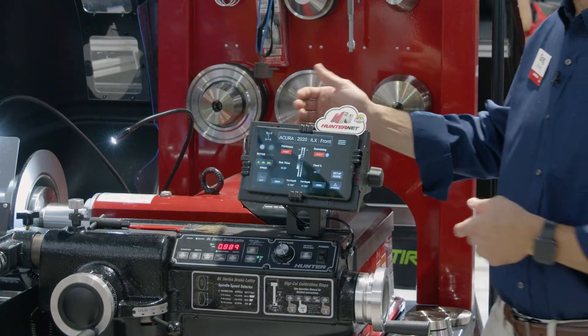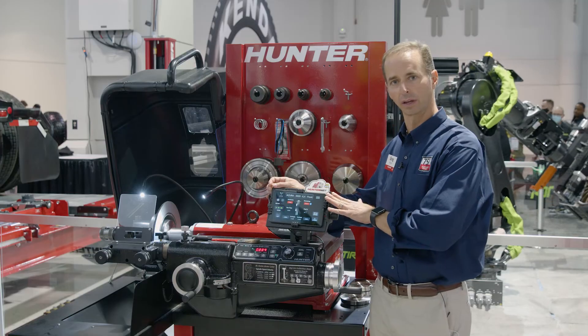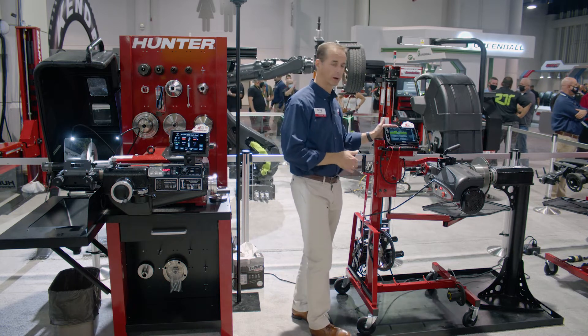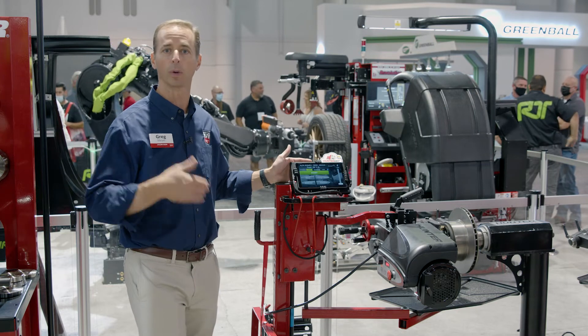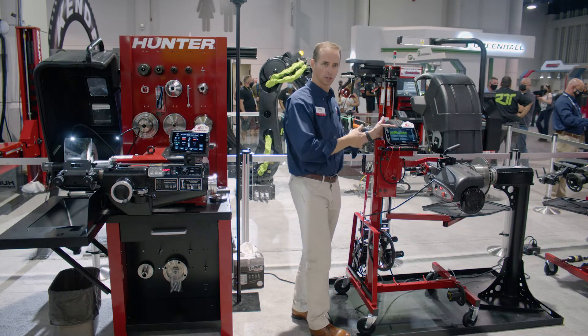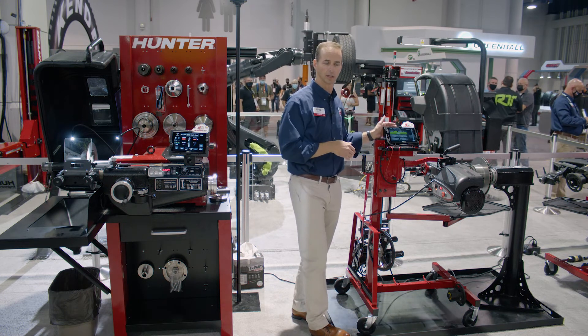Last but not least, this machine will shortly connect to Hunter Net 2. Not only is the Bench Lathe going to connect to Hunter Net 2, the On Car Lathe will connect to Hunter Net 2 as well. You might ask, why is it important for a brake lathe to connect to Hunter Net? We want to be able to track the productivity in our shop — make sure we know which machine they're using, whether it's the On Car or the Bench Lathe. You'll be able to do that by connecting these machines.